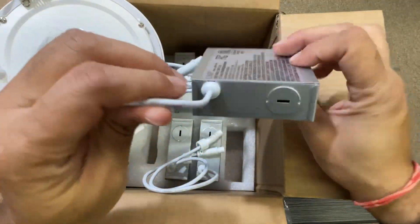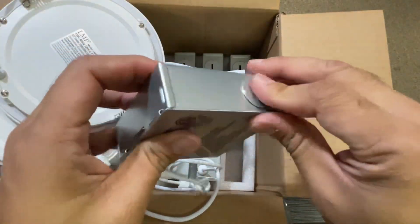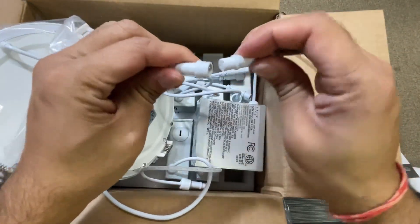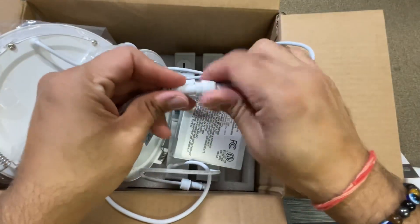You can just open it, connect it with the electric wire, and put it in. Once the junction box is connected, you can just place the lights like this — pretty straightforward — and lock it.